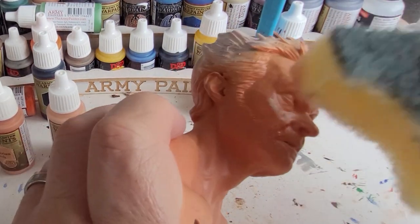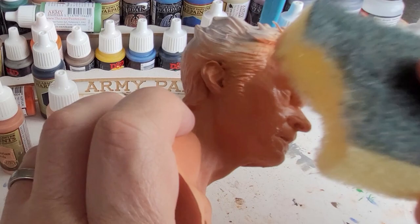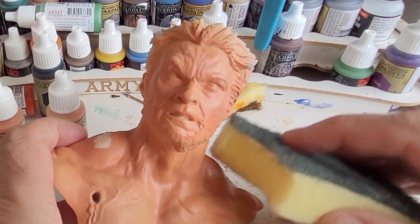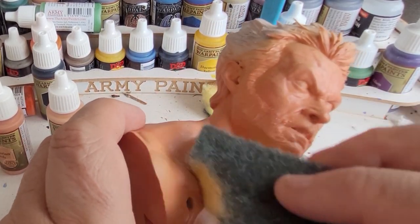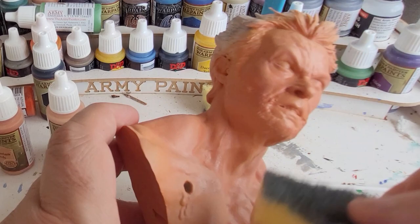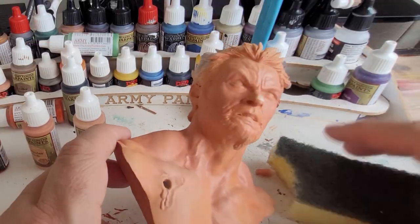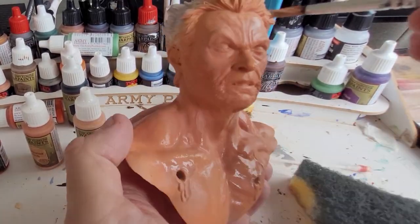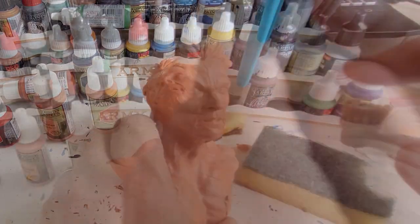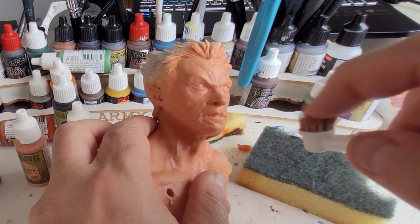I've now gone to a very light skin shade — just barbarian flesh mixed with a little bit of white — and I'm putting this on the areas that the light would catch: his cheeks, bridge of his nose, his forehead, and parts of his upper chest and body. You'll just see me dabbing it on and wiping it off. If you put a bit too much on, just get that damp sponge and merge it in. Because you've protected the base layers with varnish, it'll all merge in really nicely.